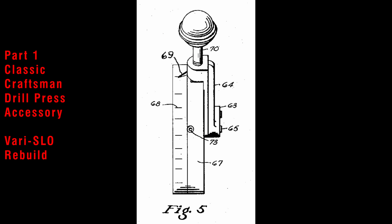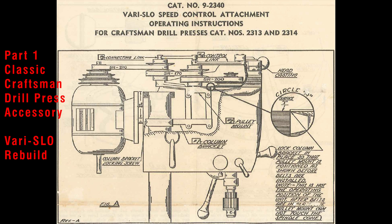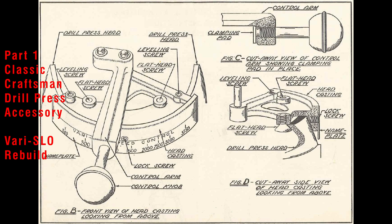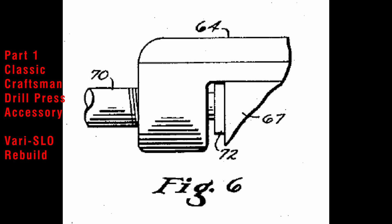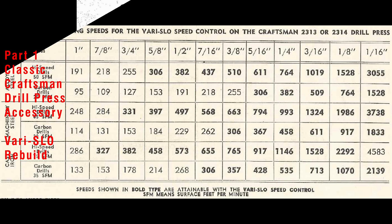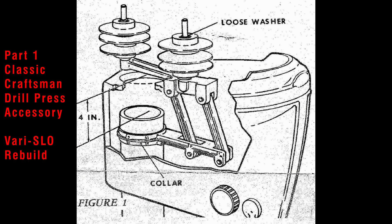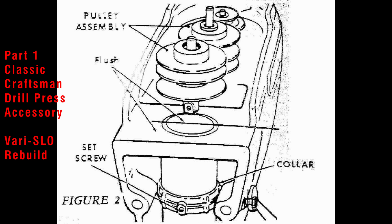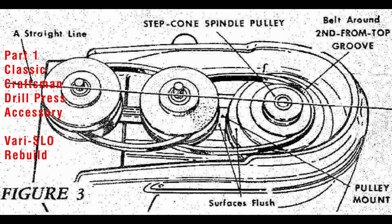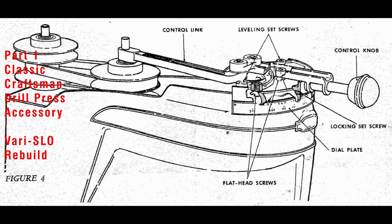This is part one of the Classic Craftsman Drill Press Accessory, the Very Slow Speed Control Rebuild Series. I have been wanting to do a video series on this accessory since I started my channel — the history behind it, where it came from, how they came up with the idea, who manufactured it, how it works — all of that is just super interesting to me and I wanted to share it with you guys. One of my subscribers got one of these Very Slows in near mint condition and he sent it to me and asked me to do a video series on it because there's not a whole lot of videos out there on this accessory. So in this video we're going to be deep diving into the history behind it and who invented it and all that good stuff.